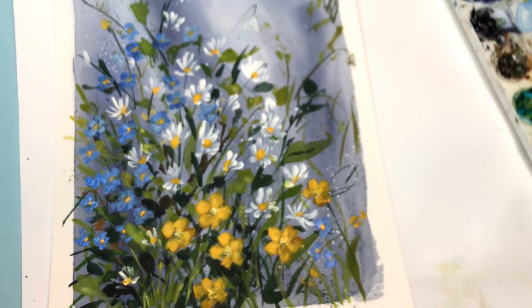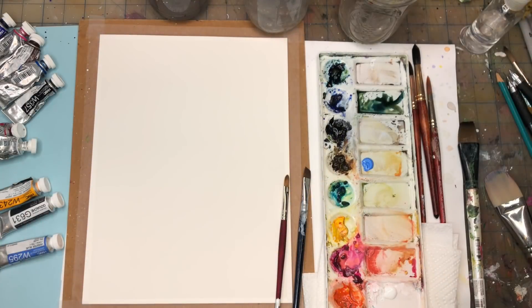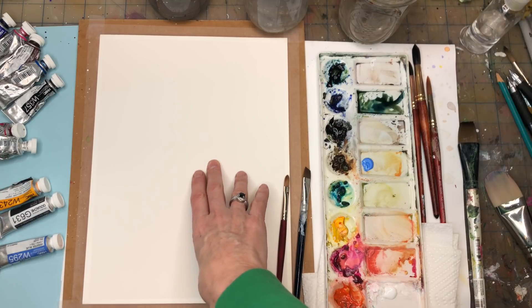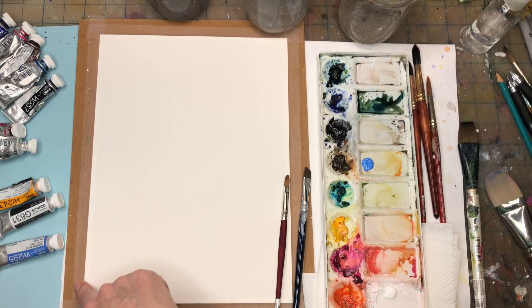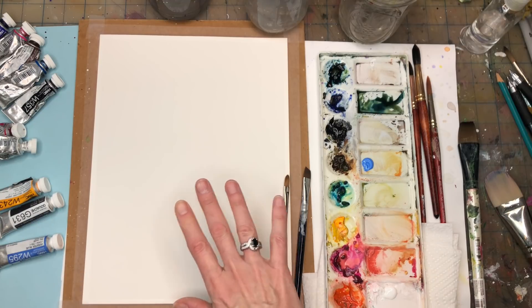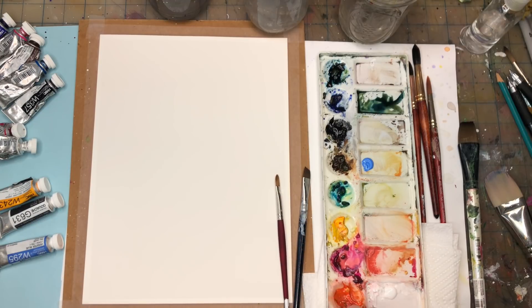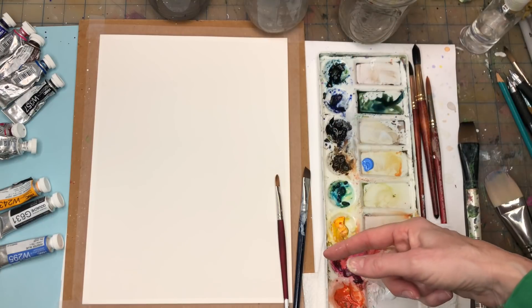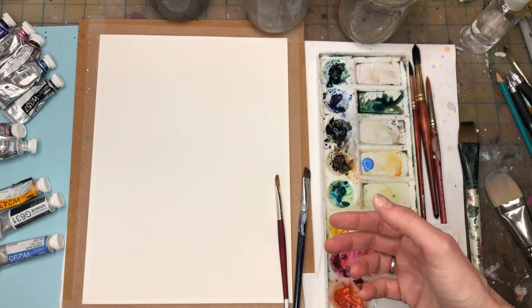For this watercolor practice I'm going to go over my supplies. I have a piece of Arches 100% cotton cold-pressed paper, 9 by 12, taped down with Scotch magic tape on some thick cardboard to hold it in place. I also have a paper towel, water jars, and paints — I always have those in the description box and I talk about them as I use them.